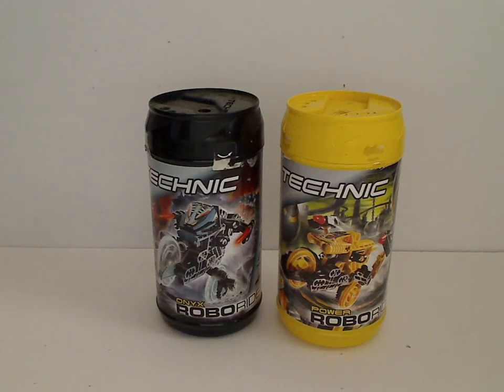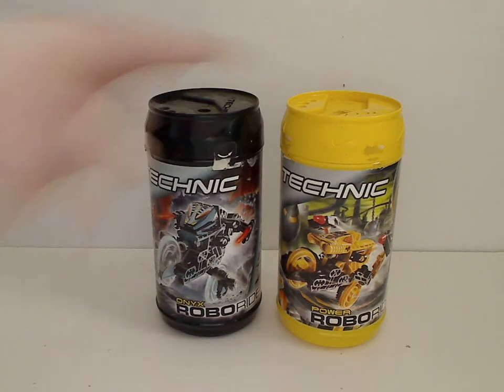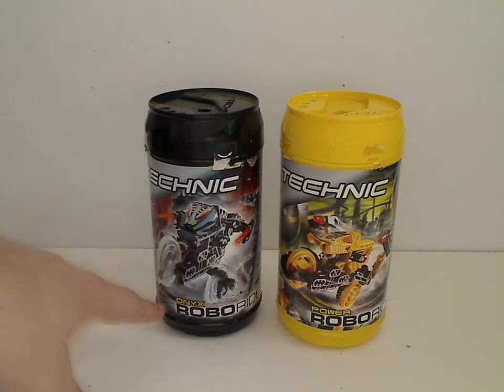Well hello everyone, and here I am with another Lego Technic RoboRiders review for Throwback Thursday. And this one is on Power and Onyx. So let's start off with the canisters, like always. You can see the Lego Technic logos and the picture of the set that comes within, and the RoboRiders logo and their names.